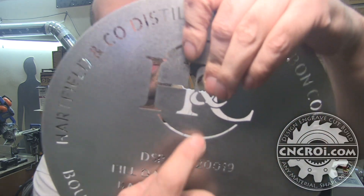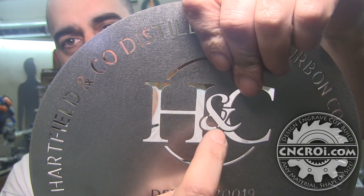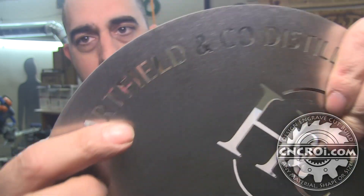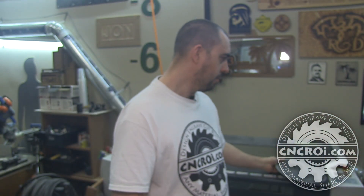How do you go about getting something like this made? First, realize that this is a stencil, so you want the inside parts supported. Here's a good example — I'll put it over my white shirt so you can see. You can see the supports — every letter has a support. The A, the R — so that's number one: if you want a stencil, you have to make sure inside parts are supported.